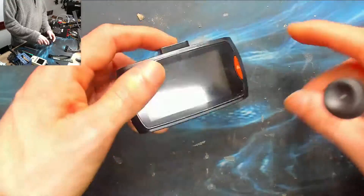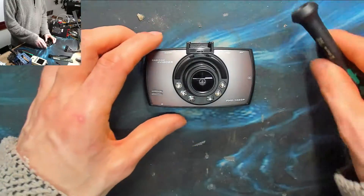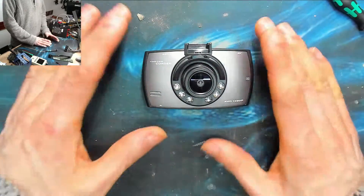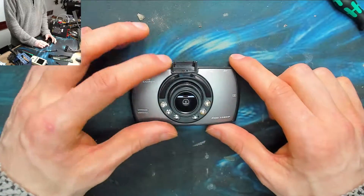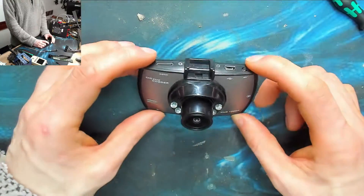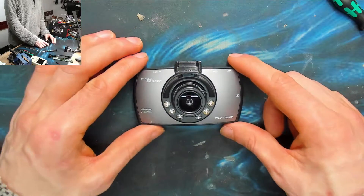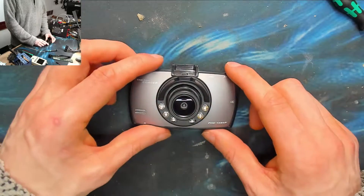Full disclosure in advance: full credit to Big Clive over at BigClive.com and Big Clive on YouTube, who has done the exact repair that I'm about to undertake on basically the same camera as far as I can tell. I was watching his channel, saw this video, and realized I've got one of those and I have exactly the same problem. So I'm going to do the same repair.